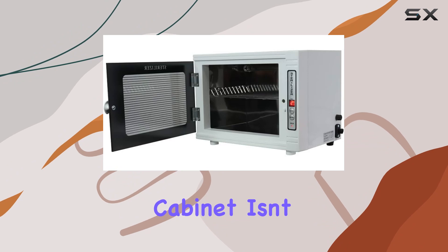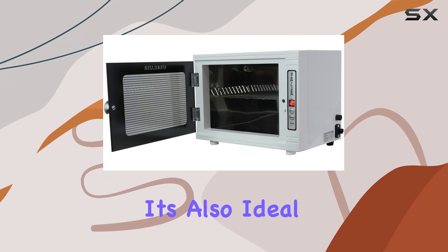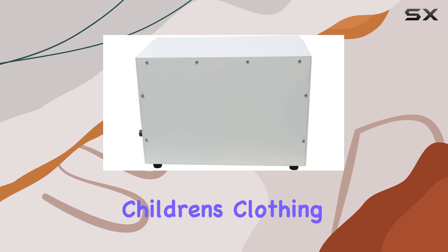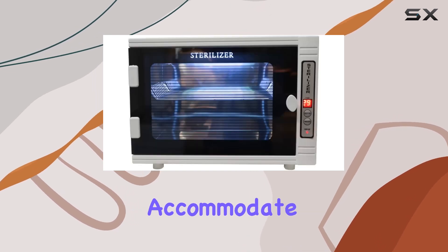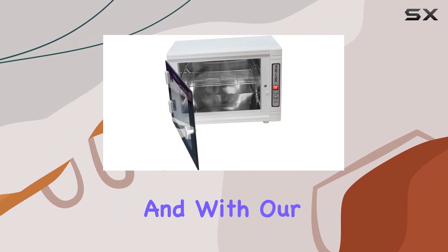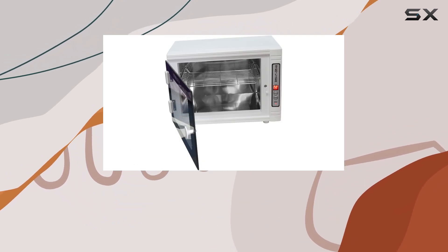But the tabletop cabinet isn't just for professionals — it's also ideal for use at home. From electronic products to children's clothing, this versatile cabinet can accommodate a wide range of items, making it a must-have for any household. And with our guarantee, you can purchase with confidence.